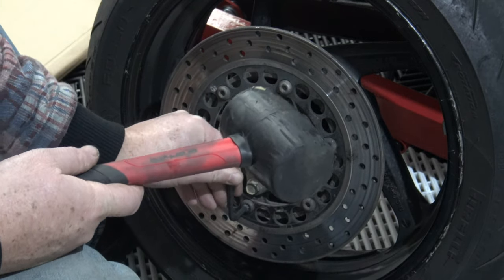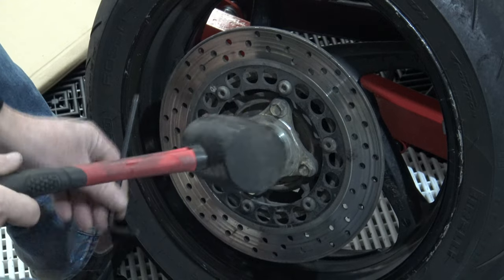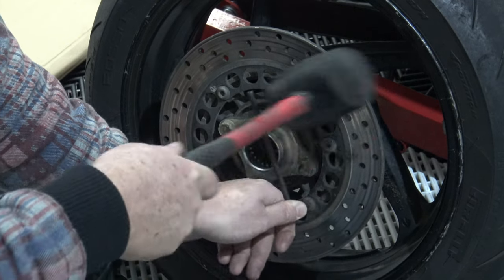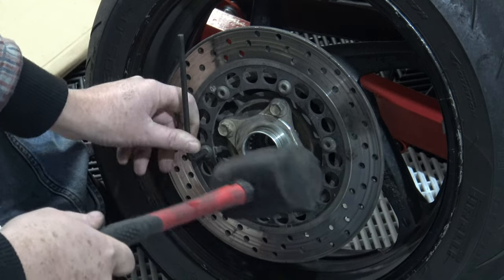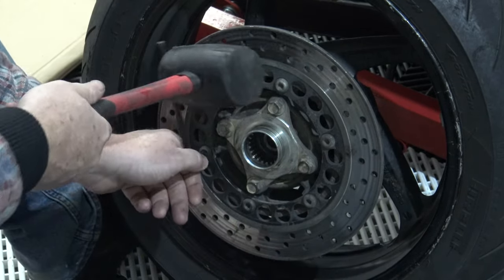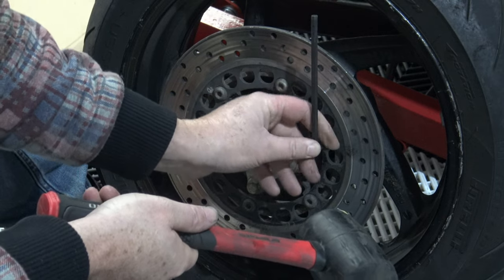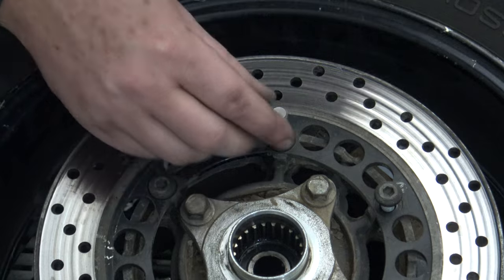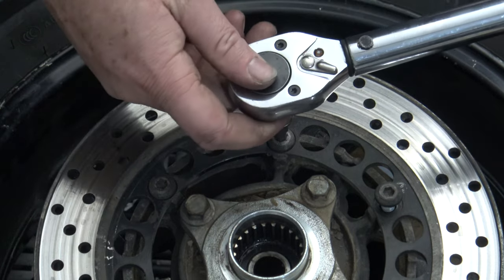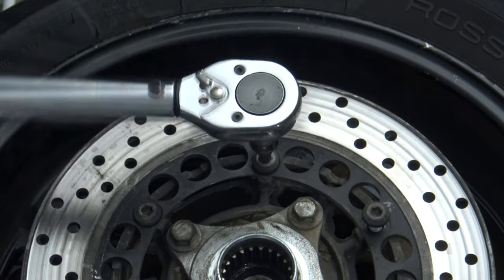Clack that one. Hopefully you can seal all this. Clack that one, clack that one, clack that one. That one should be done. Alright, so we're going to try — this is a BB torque wrench again. And then, yes — good.